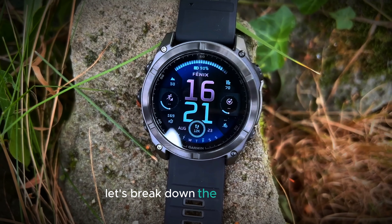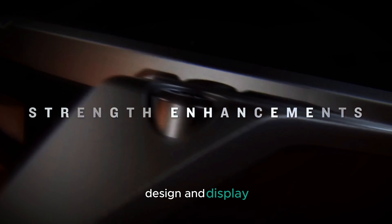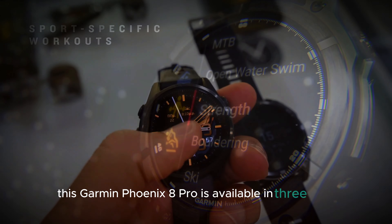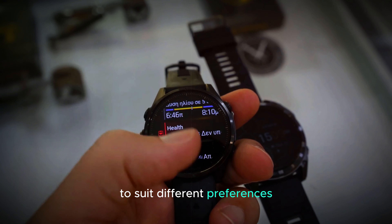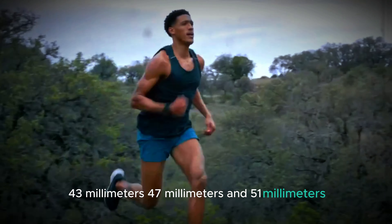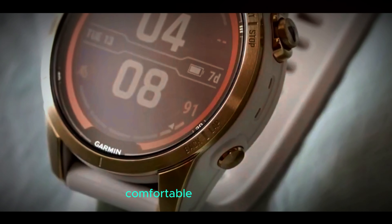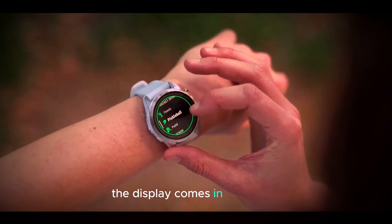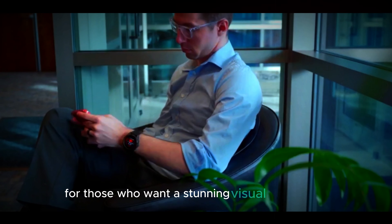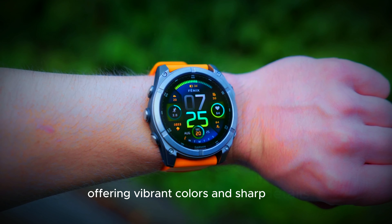Let's break down the key features, starting with its design and display options. The Garmin Fenix 8 Pro is available in three sizes to suit different preferences: 43mm, 47mm, and 51mm. These options make it easy for users to choose a size that feels comfortable on their wrist. The display comes in two types. For those who want a stunning visual experience, there's the AMOLED display offering vibrant colors and sharp details.